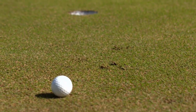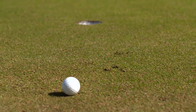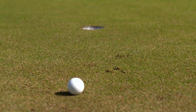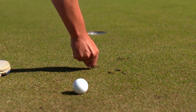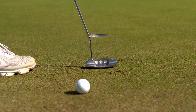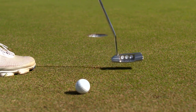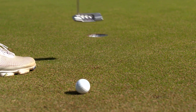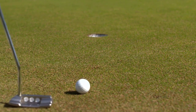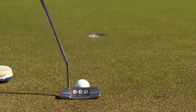The 2019 rules allow you to repair almost any damage on the putting green. In addition to ball marks and old hole plugs, you are allowed to repair spike marks and any other damage caused by shoes, repair animal damage, and repair damage caused by maintenance practices. The fixing and repair of the putting green must be done promptly and must not improve your line of play beyond the repair of the damage.